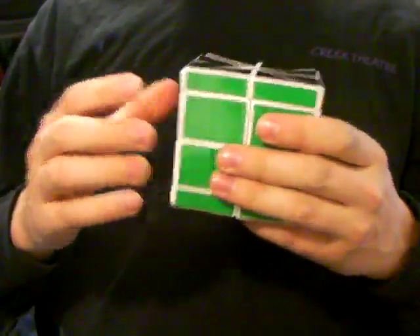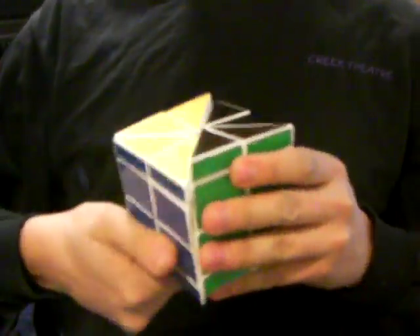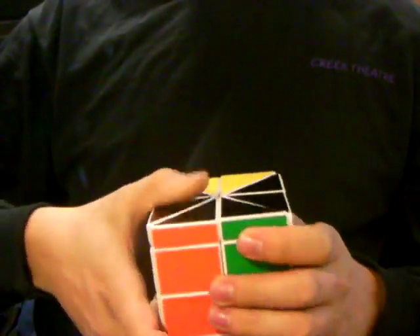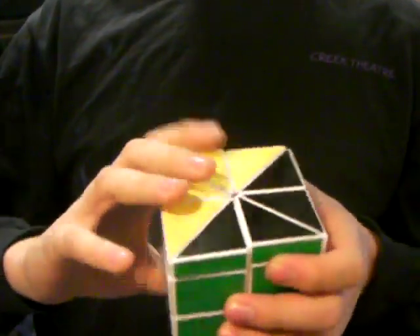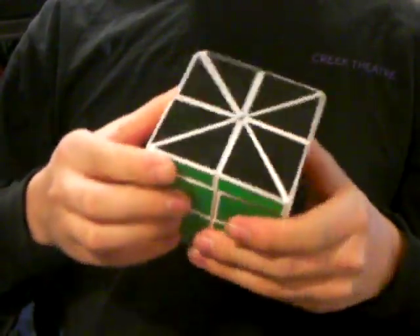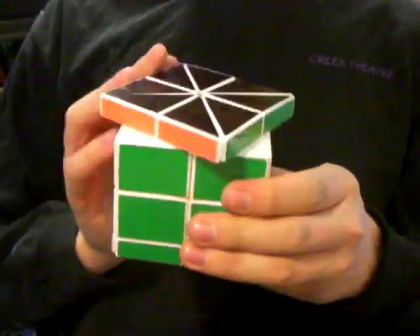This puzzle turns on all of the vertical cuts by 180-degree turns — like that, and all of these ones as well, 180-degree turns. It also turns in multiples of 45 degrees on these layers, on all of the horizontal layers.